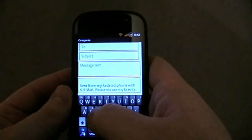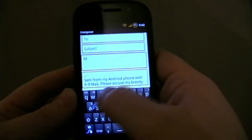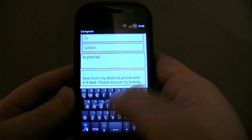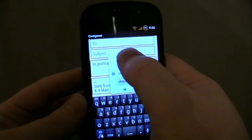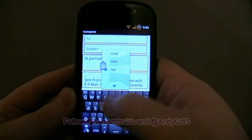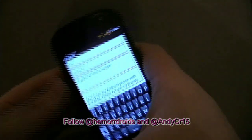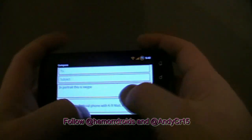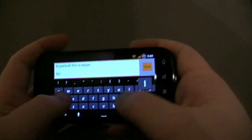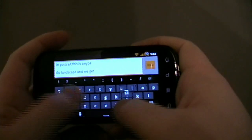If I show you real quickly in operation. So, in portrait, this is Swipe. This is Swipe. Swipe. Go landscape, and we get Android.